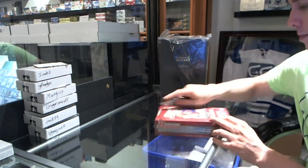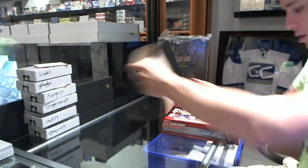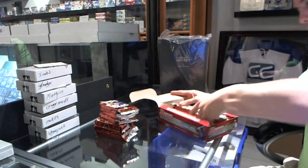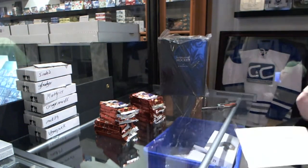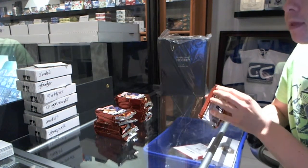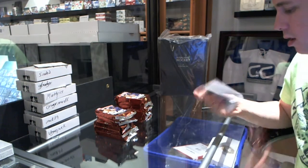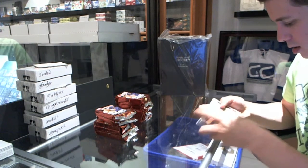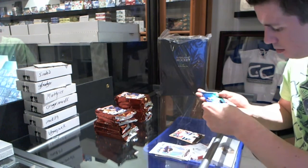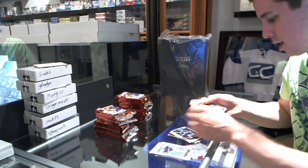Rocking out Tom's Box 2013 Chrome Foam and Jumbo. We've got a gold of Brandon Phillips, McHaleine, Chromes, and Base.